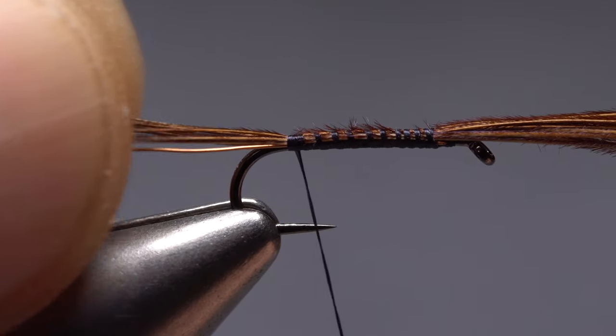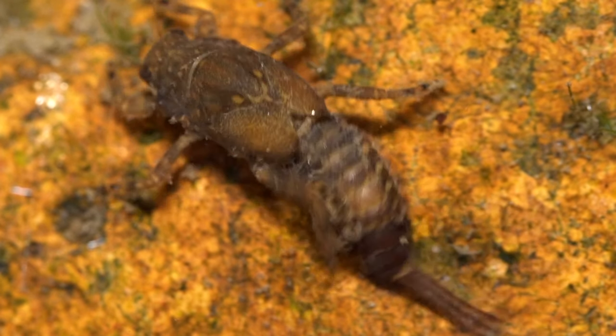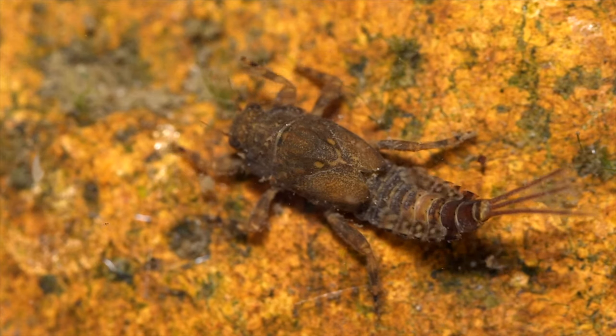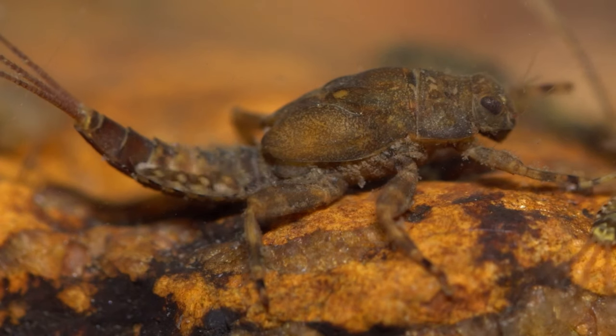The frilly tips of pheasant tail fibers do a remarkable job of imitating mayfly tails. When wound around the hook shank, they closely resemble the abdomen of many mayfly species, right down to the frilly parts of the fibers looking a lot like gills.